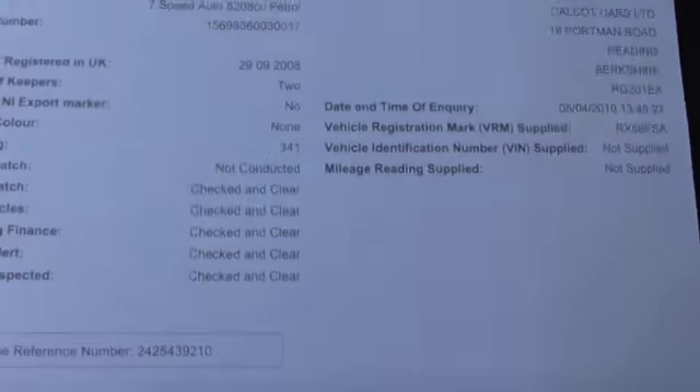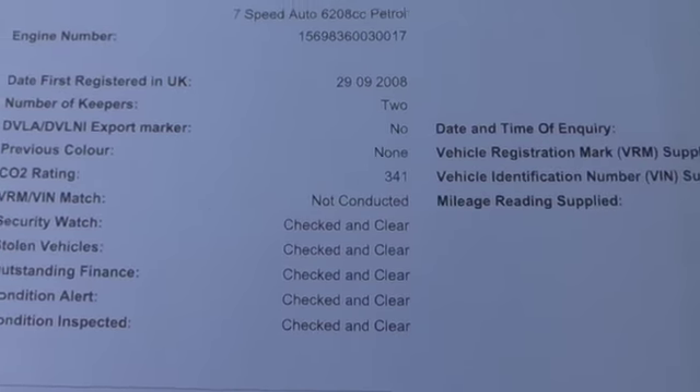HPI is all checked and clear — no finance and not been written off.